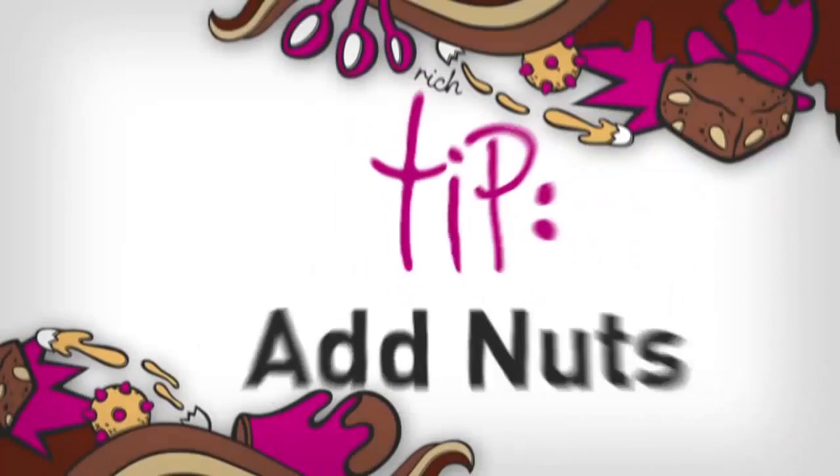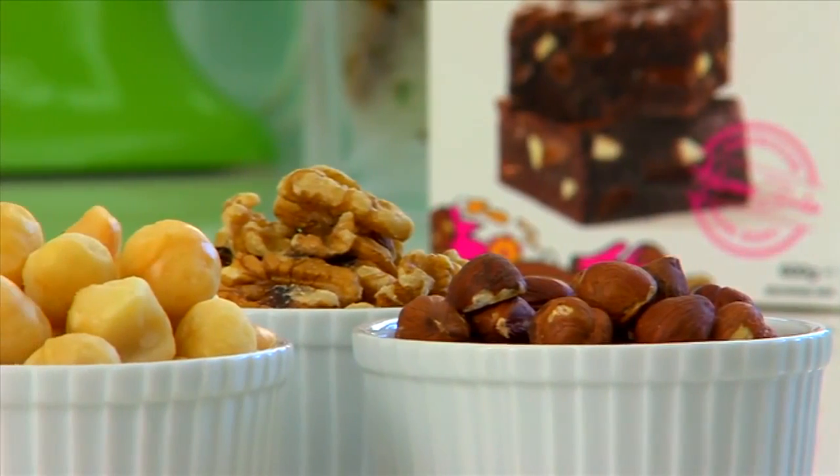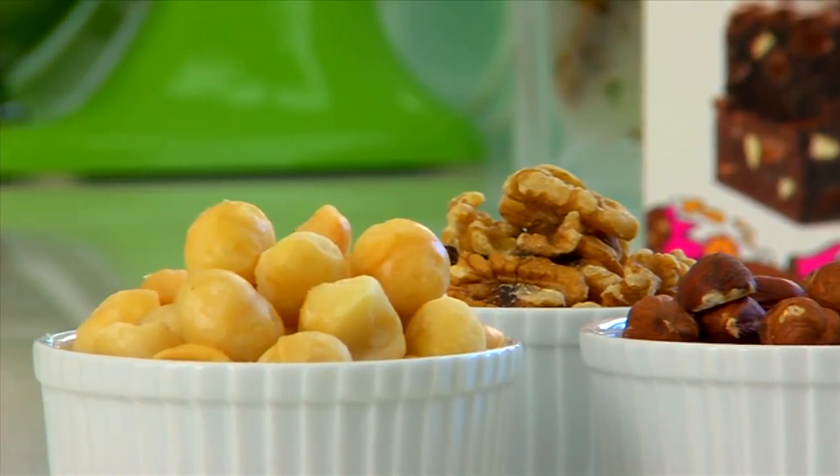Here are some tips to give a little texture and zing to your brownies. As long as you don't have a nut allergy, add hazelnuts, walnuts or macadamia nuts — a real Aussie favourite.